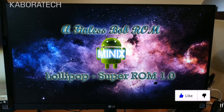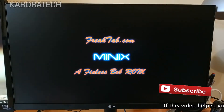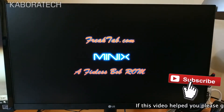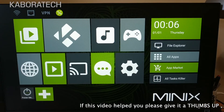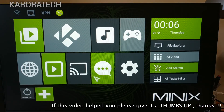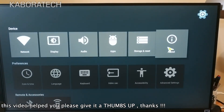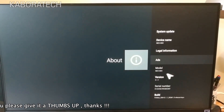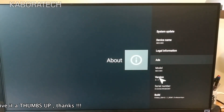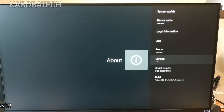Okay, so this is the booting screen, another booting screen from the creator. Now let's check in Settings > About: model Neo X8, version 5.1.1.